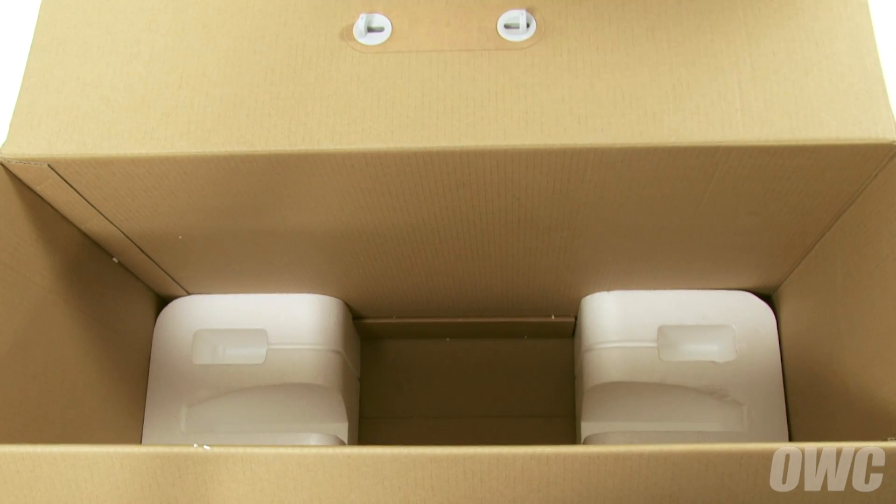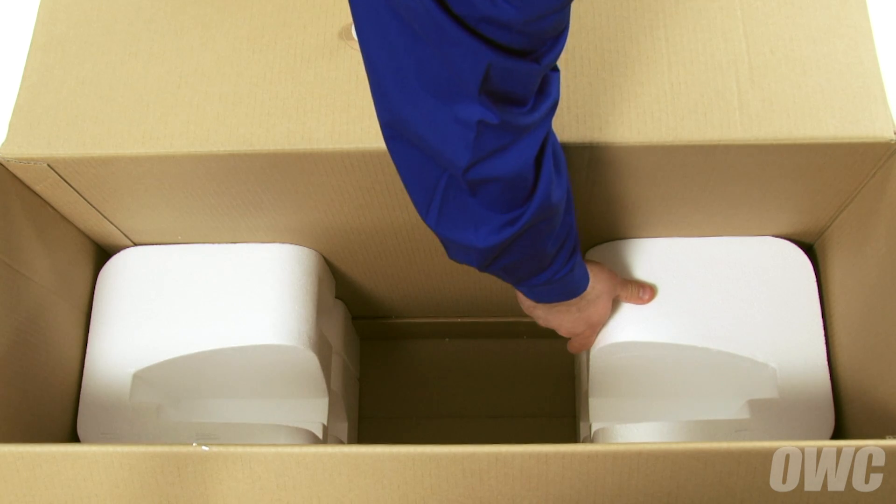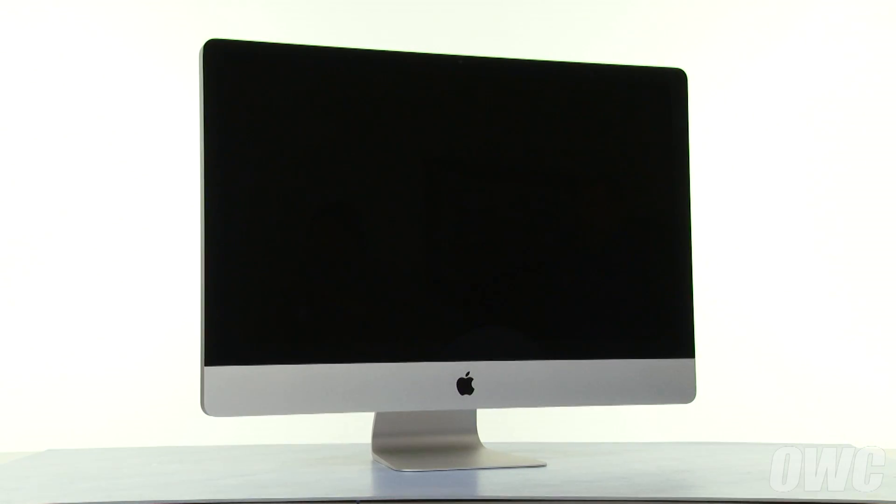Your iMac's original box will make a handy place to hold both the screen and the front glass while performing this upgrade. Simply reverse the styrofoam insert so that the curved opening faces upwards on both sides. We've shut down and unplugged our iMac and have gathered our materials. We are now ready to begin.